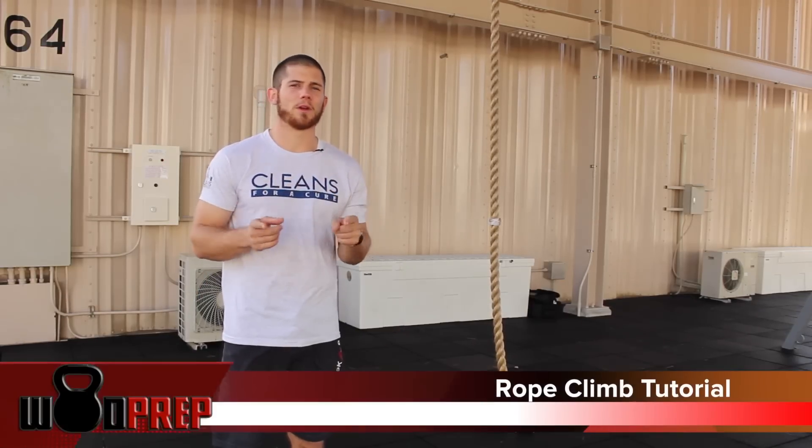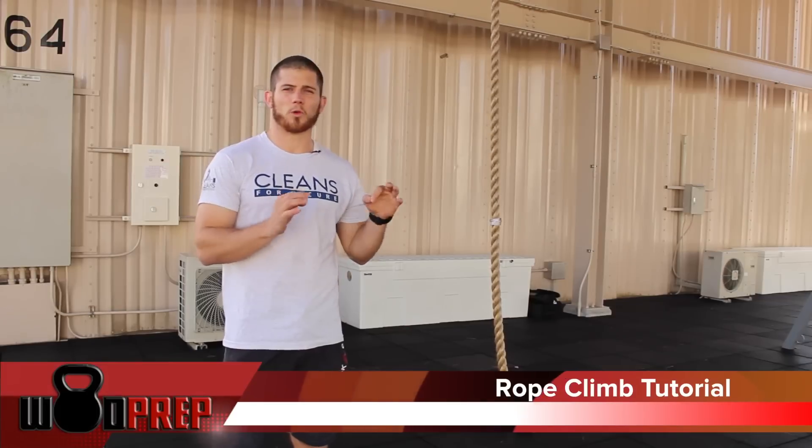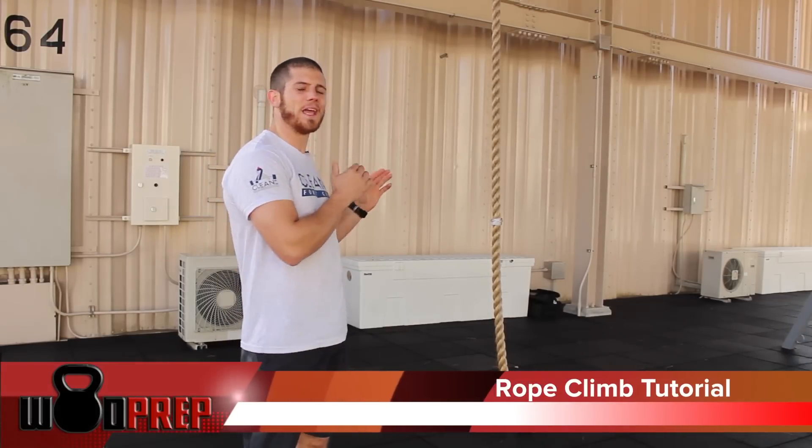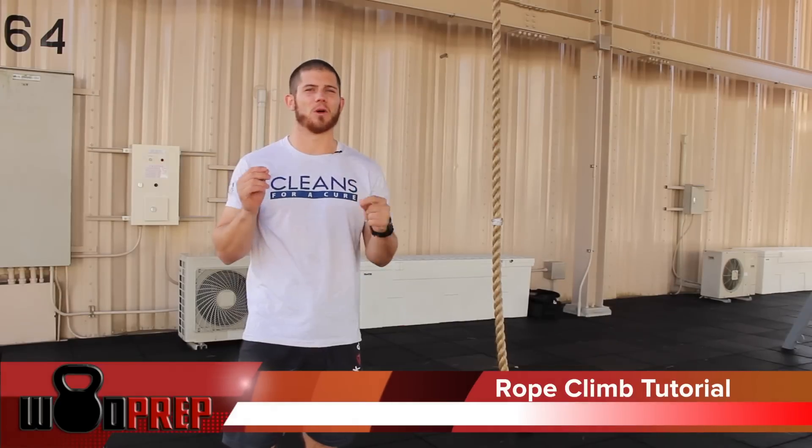Hey, Ben with WOD Prep here, and today we're going to talk about a simple rope climb tutorial. So if you ever had issues climbing a rope, this video is going to help.